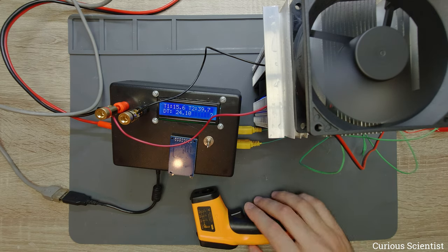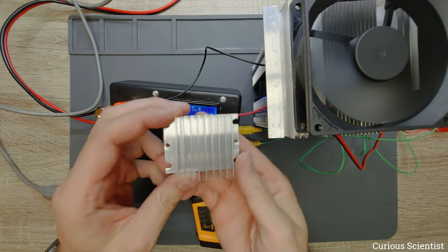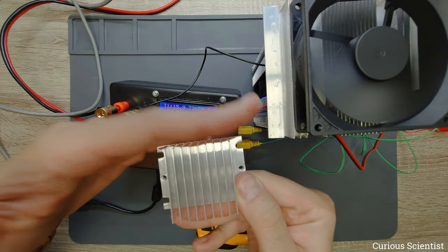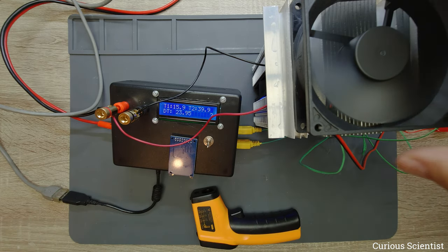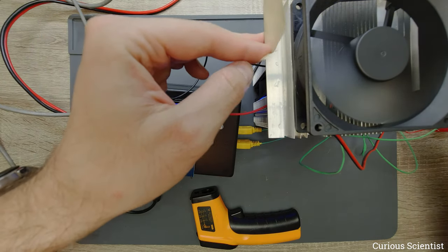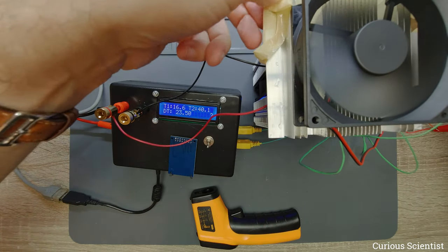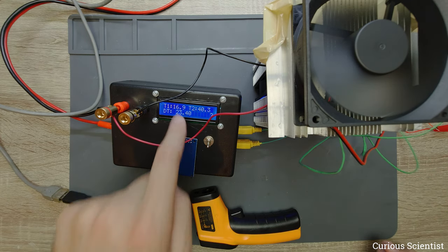The heatsink is blowing somewhat colder air than the room. I try to direct the airflow by covering one side of the heatsink with a piece of tape, forcing the cold air out in one direction. Now the air comes out on one side with noticeable pressure. The temperature here is 17°C while the hot side is 40°C — really warm on the back side.